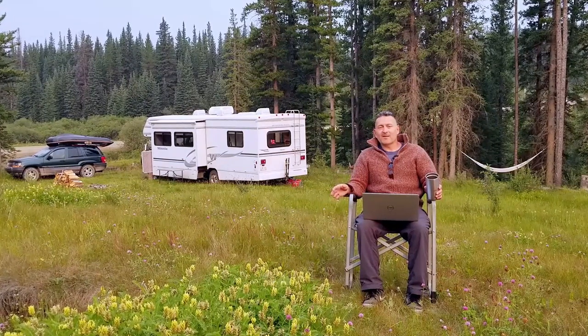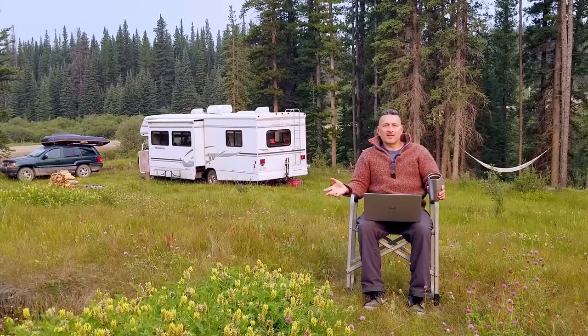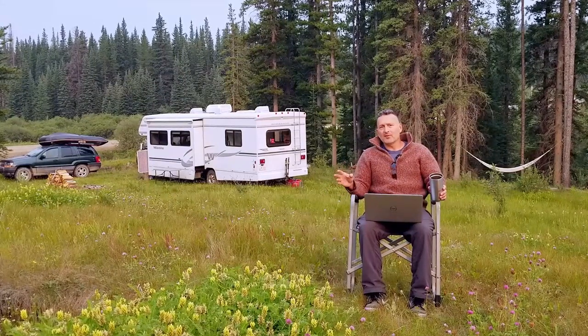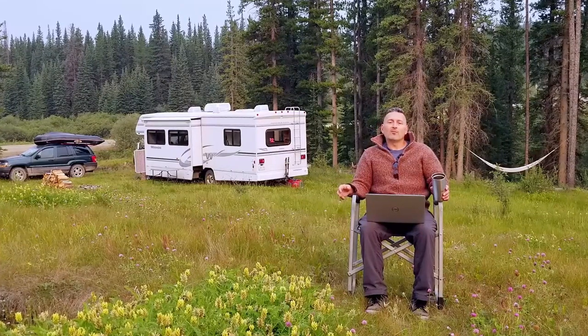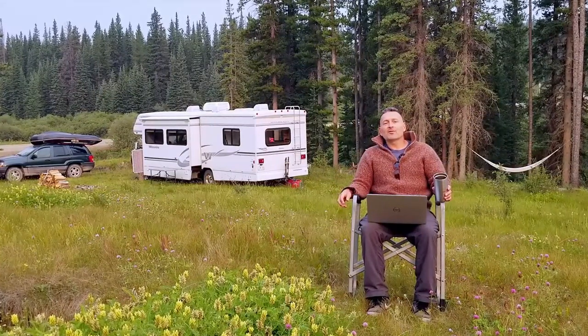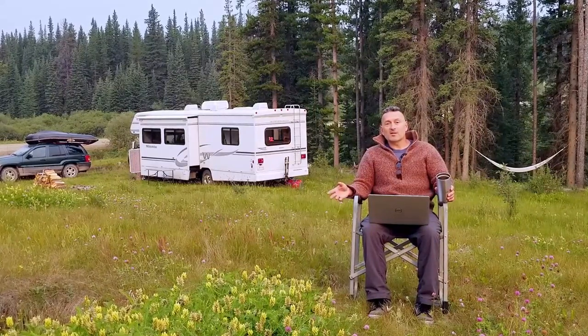If you're interested in boondock style camping and you want more privacy, serenity, interaction with the nature around you, and you want to hear some tips on how to boondock longer, quieter, and more cost effectively, stick around. We're going to share with you some of the things that we've been doing to boondock for up to six months a year.